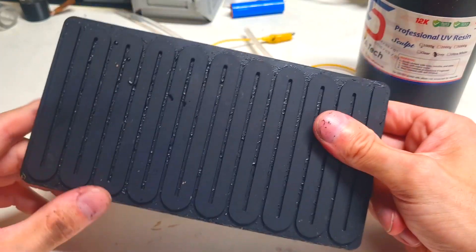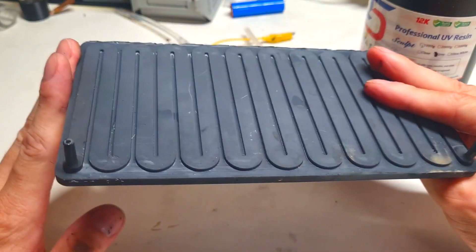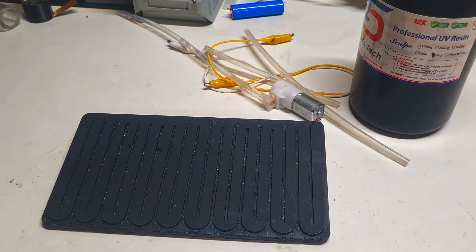So guys, this was some really nice project about this 3D printed heater. That's it for now, and we'll see you in the next video, bye!